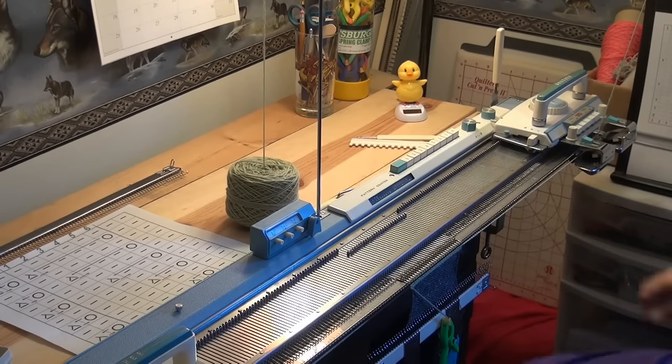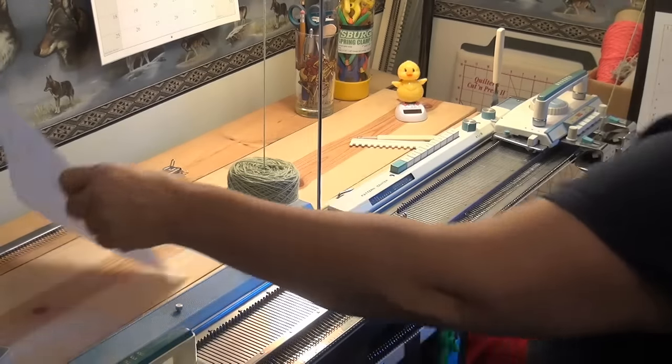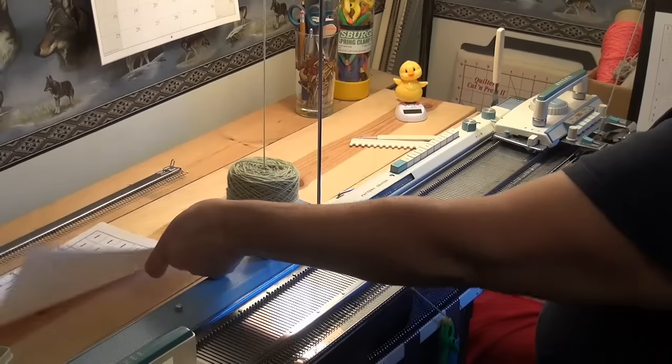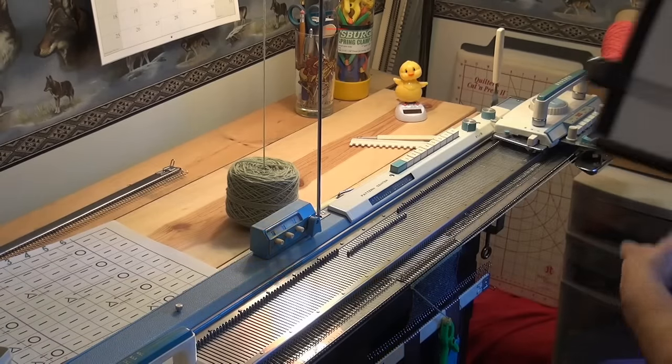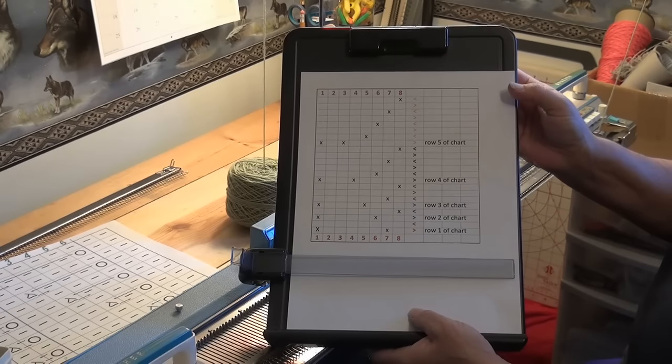What you do is push whatever buttons to select the needles. Here is the chart I had for the hand tolling, and here is the chart I'm going to work with on this machine.